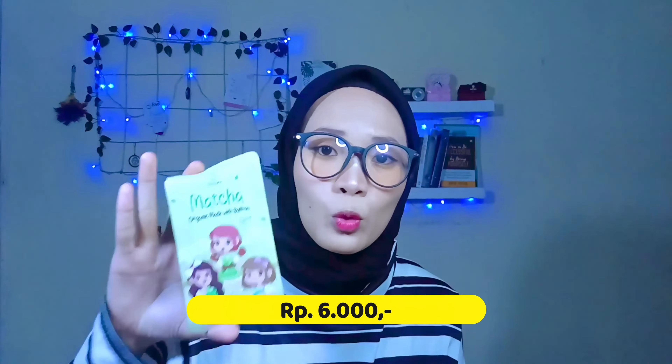Packagingnya ini lumayan dengan harga Rp6.000 kalau kalian beli di online shop. Dan ini banyak banget variannya. Aku beli ada enam, yang satu udah aku pake. Ada yang dari Maca, ada dari Dragon Fruit atau buah naga, ada dari Lemon Lime, dan ada dari Oatmeal, sejenis biji-bijian.